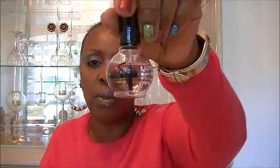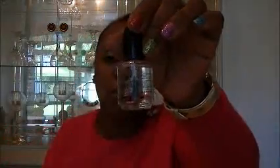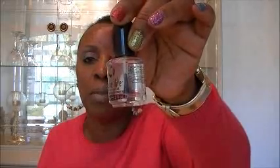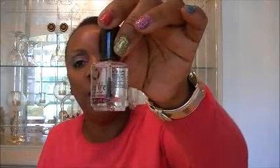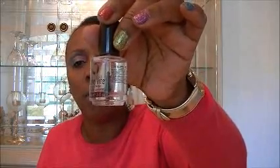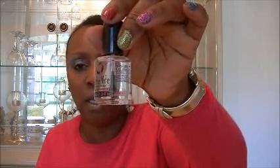Before I put these on I used my Sally Hansen base coat. I do have other top coats, but I used Seche Vite to get more of a shiny look, because a couple of them when they dried still had that matte look with the Revlon — and the Seche Vite gives it a more glossy look. There are warnings about this, but you can choose the top coat and base coat of your own; it's just to give you an idea if you want that really glossy look.